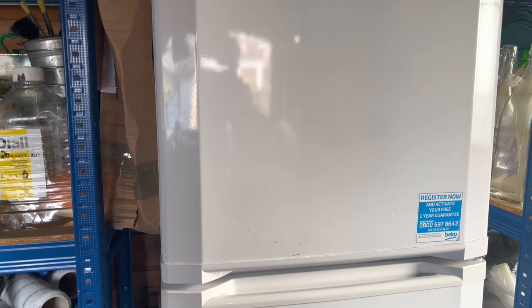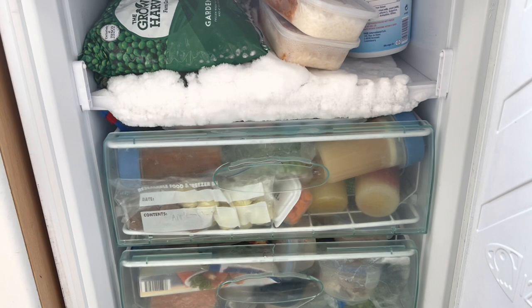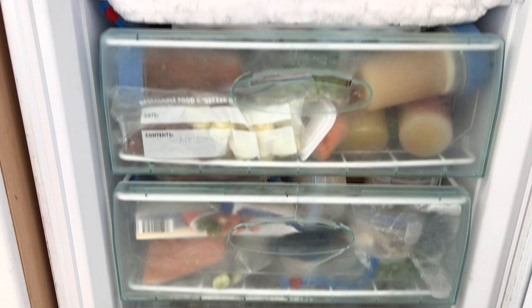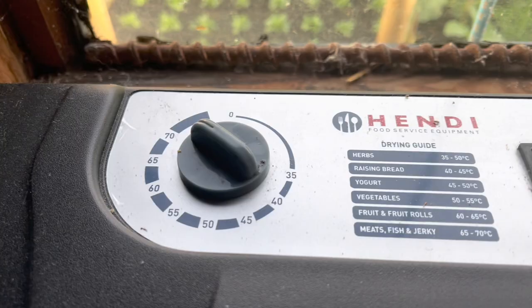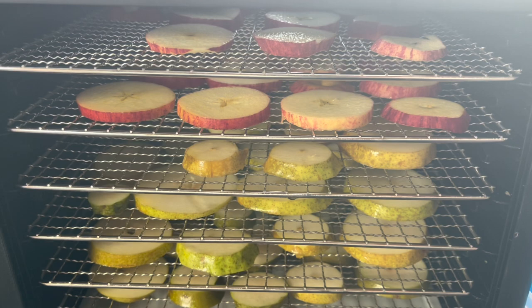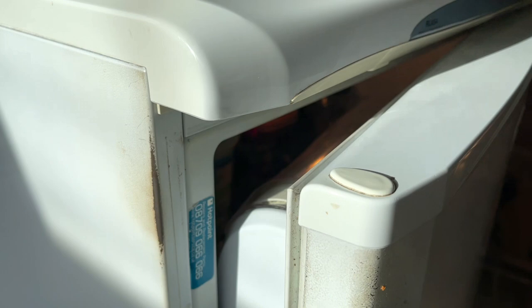We've got a freezer here, again full of allotment produce, and another small freezer in the kitchen though that has more non-allotment produce in it. About 80% of our allotment produce is in the garage freezer. We've also got the dehydrator - I've got it on high at the moment. For the first half hour I put it on really high just to kill any bacteria on the surface of the fruit. We also have a general produce fridge in the kitchen which is pretty full of homegrown stuff.